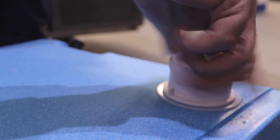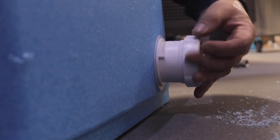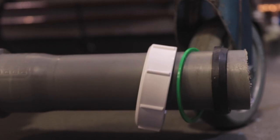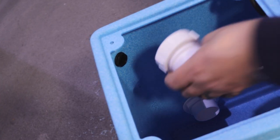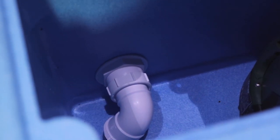Connect the drain outlet from the oven or equipment to be serviced to the combi pump via the tank connector, making sure there is a natural gravity fall from the oven to the pump. Fit the tank connector and deflector, ensuring the deflector is pointing down and away from the pump to avoid air locking.